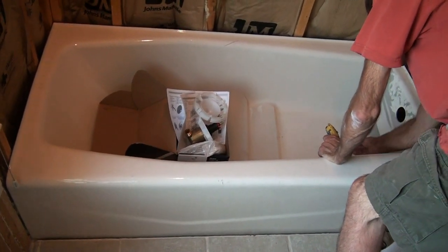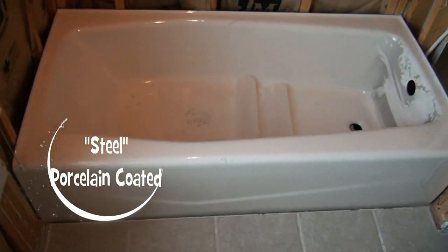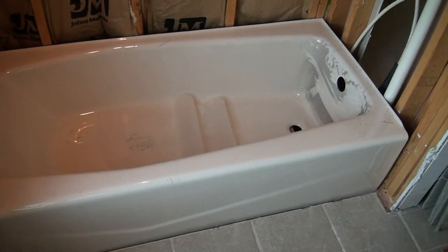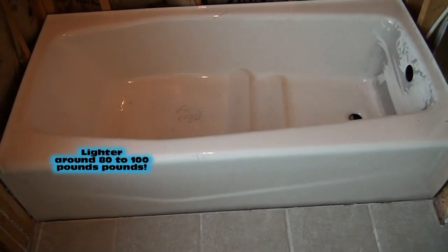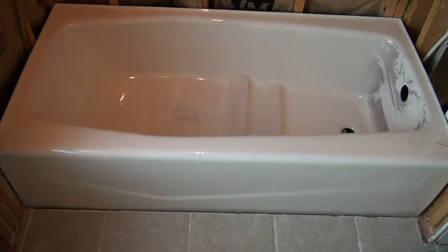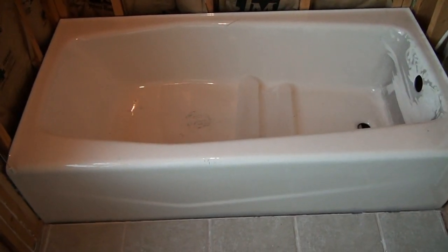The homeowner picked this out and we picked it up for him. If I had a choice, I would have gone with a steel tub with porcelain coating, which weighs about 100 pounds — about 230 pounds lighter than this one. It looks exactly the same, it feels exactly the same to the touch; you wouldn't know the difference if I wouldn't tell you.